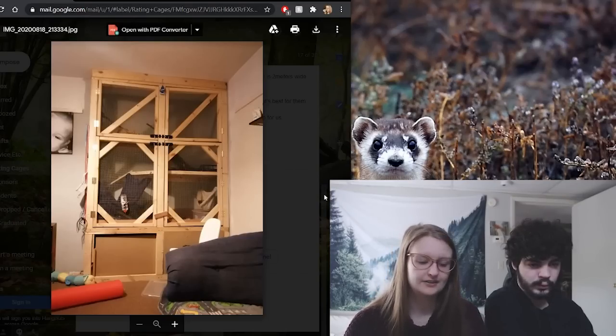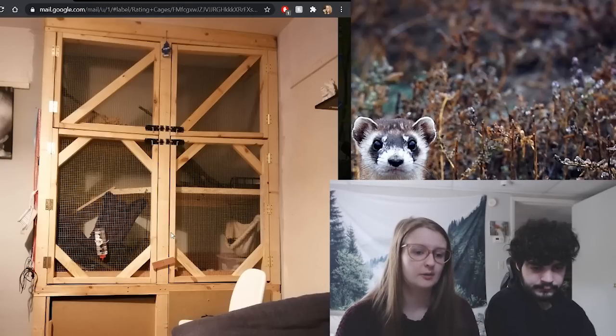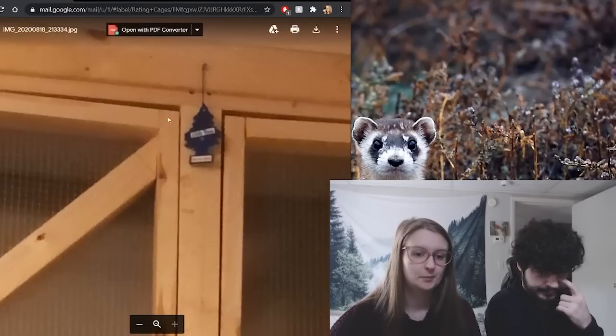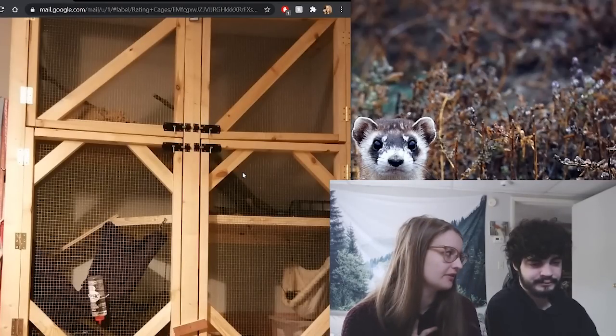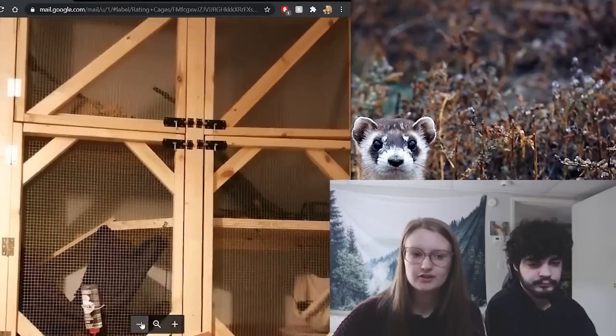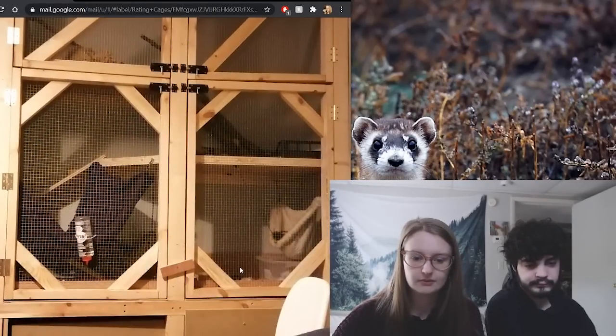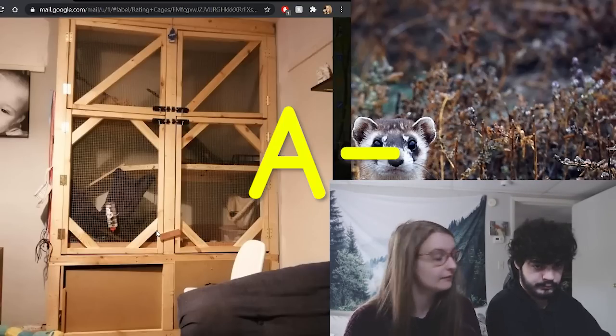Moving on, we have Cassie's setup. Cassie has four ferrets doing about six plus hours of free roam in a DIY setup that looks really quite nice. The first thing I notice is to take out that water bottle — even a couple uses is enough to start chipping away at their teeth and it doesn't promote adequate water intake. Really important: remove the air freshener — those scents are harmful for the ferret's respiratory system. But the cage itself is really unique and looks like a lot of effort went into it. We gave it an A minus.